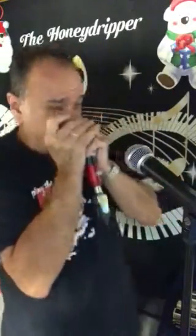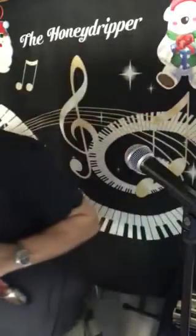There we go. I think I got one more key change. I'll be right back. Let's take it home.